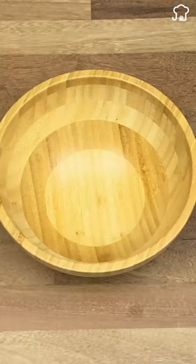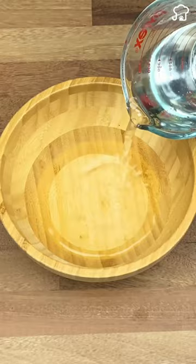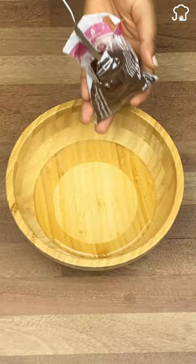First, get a container that you can use to permanently trap roaches. Fill it with enough water. Next, we will only need to add three tablespoons of coffee.